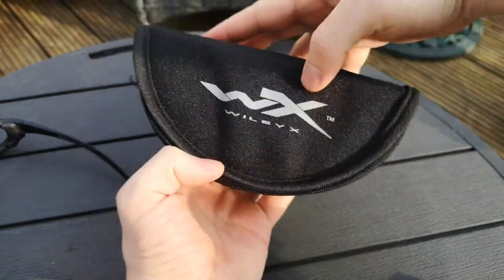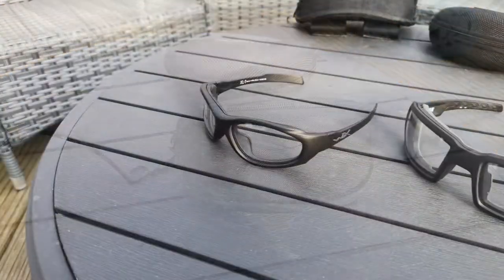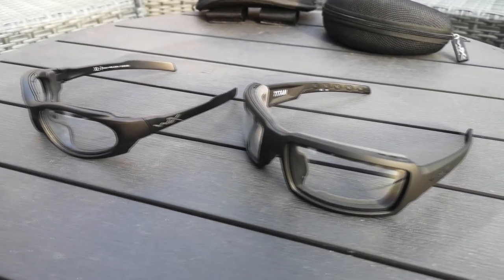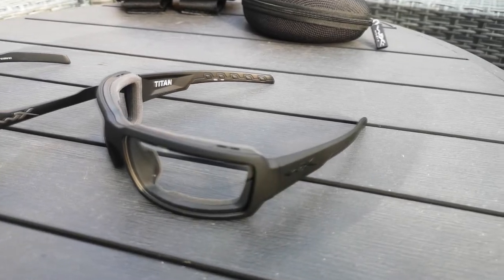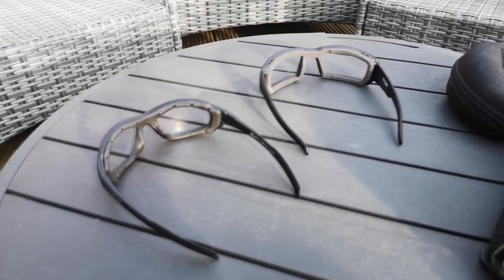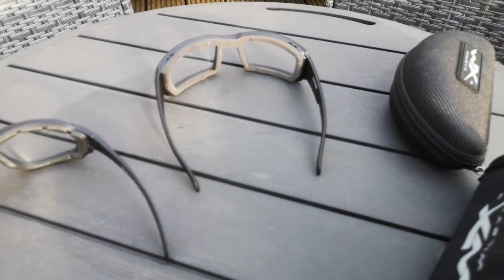And there we go — that is the Wiley X Comms ones. Here they are again, a nice little sweeping shot just to make them look sexy.